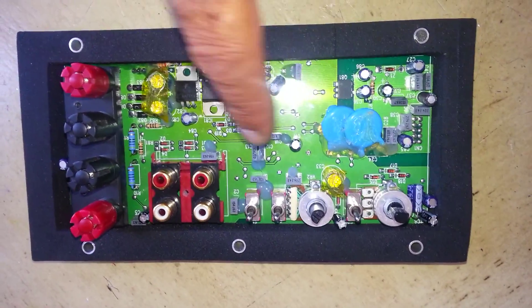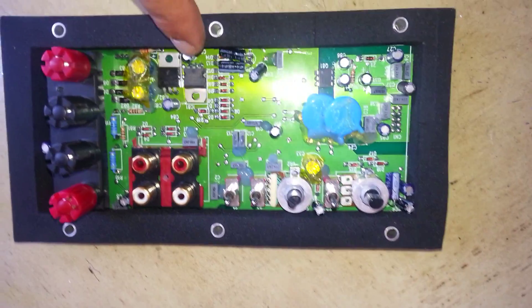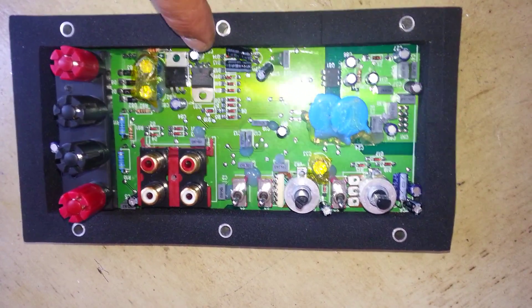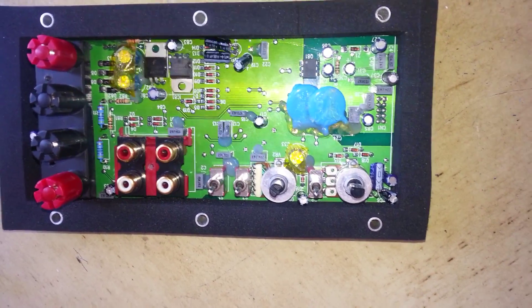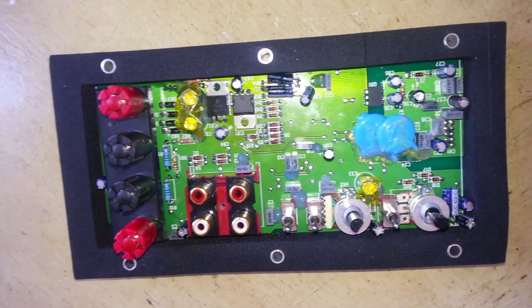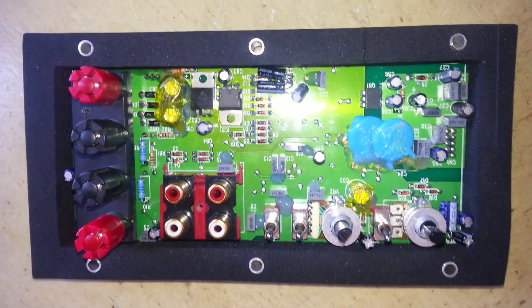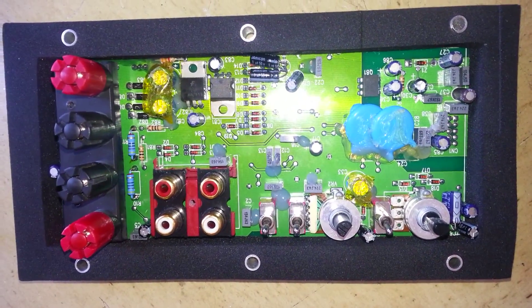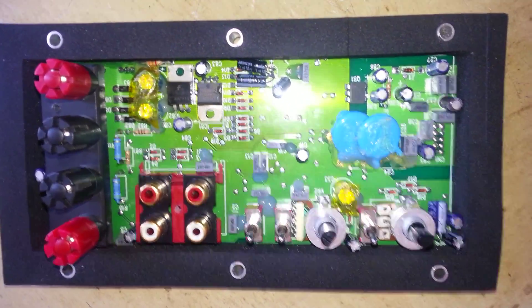After replacing the capacitors, I strongly recommend you to use a glue gun and glue all the capacitors, because it is a subwoofer and there is too much vibration inside. It will hold the capacitors so they don't break away from the motherboard.